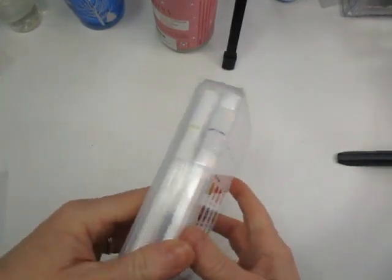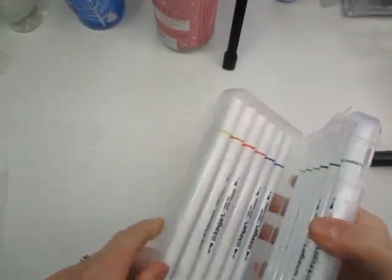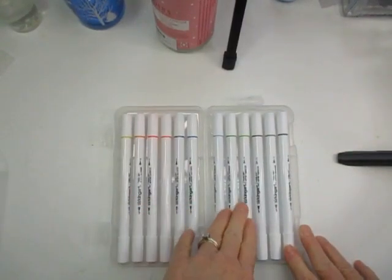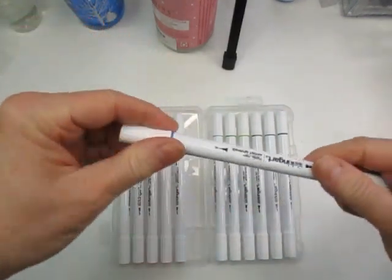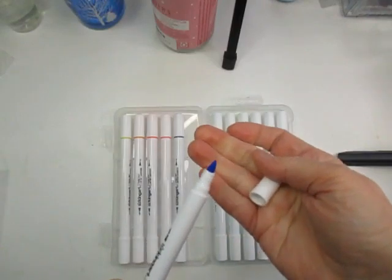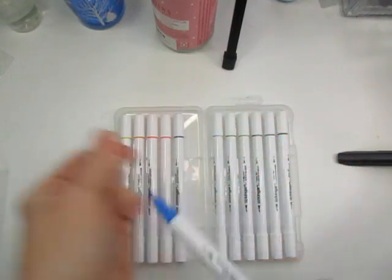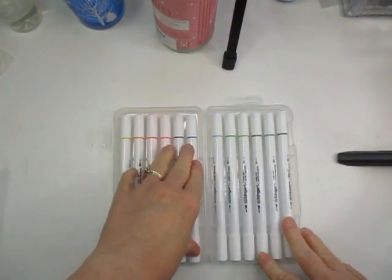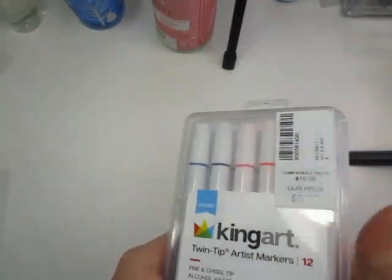Moving right along, I picked up these alcohol markers by King Art. You get a dozen in here - they have a chiseled edge on one end and a bullet edge on the other. I'm going to be using these in art journaling. $3.99, really good buy.